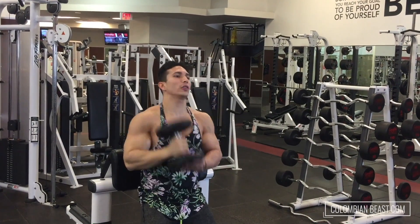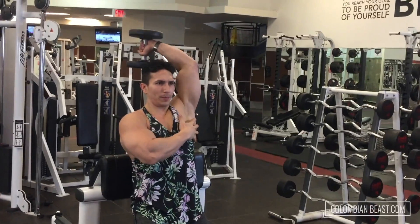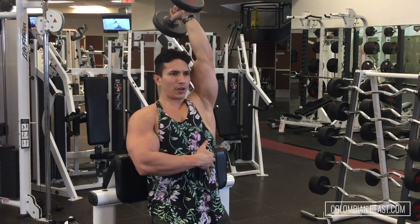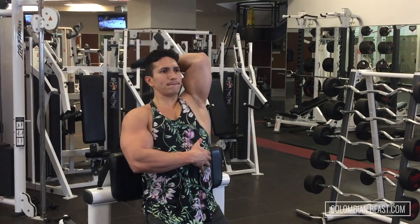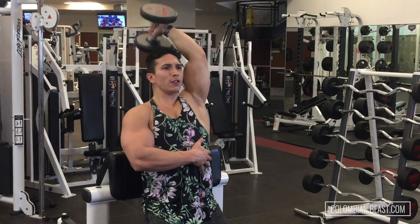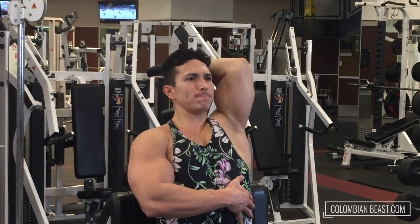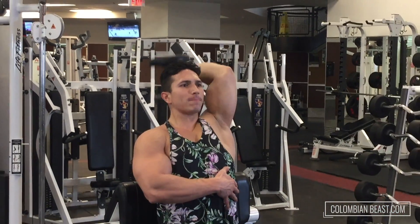Back to shoulder, down. Back to shoulder, up. Back to shoulder, up. And one, two, three, four, five, six, seven, eight — five, I don't know.